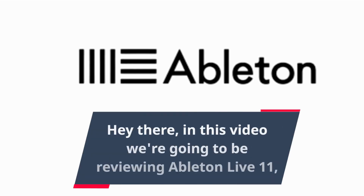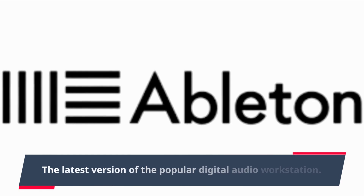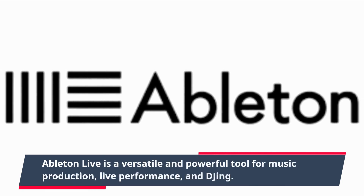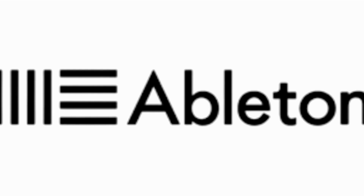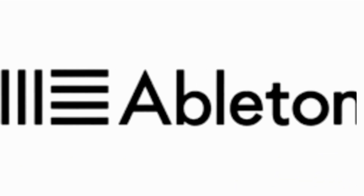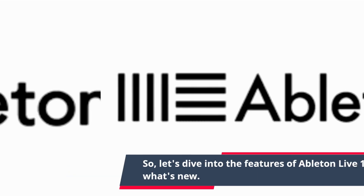Hey there, in this video we're going to be reviewing Ableton Live 11, the latest version of the popular digital audio workstation. Ableton Live is a versatile and powerful tool for music production, live performance, and DJing. It's used by professionals and beginners alike and is known for its intuitive and user-friendly interface. Let's dive into the features of Ableton Live 11 and see what's new.